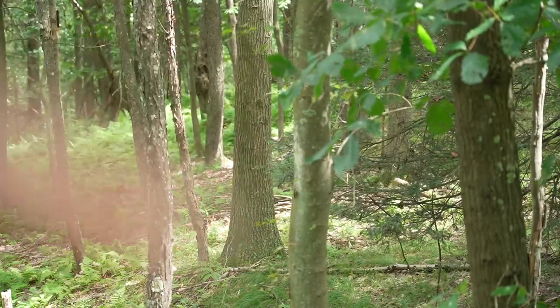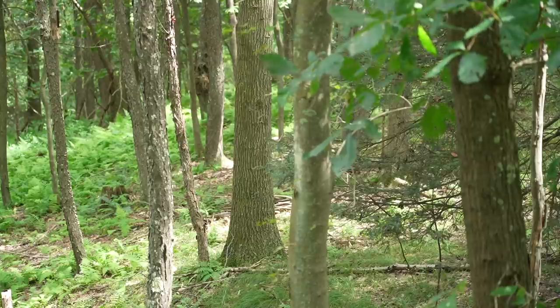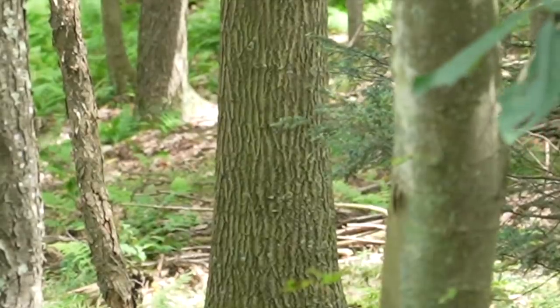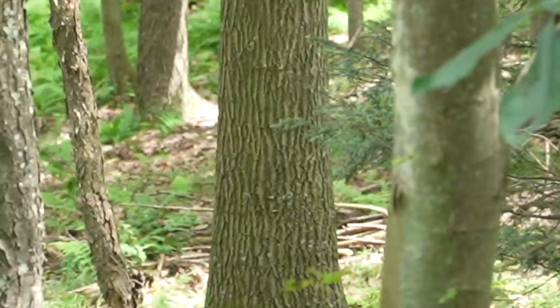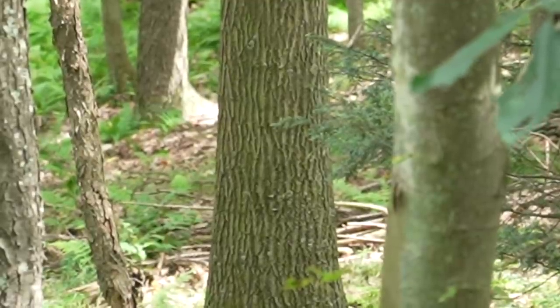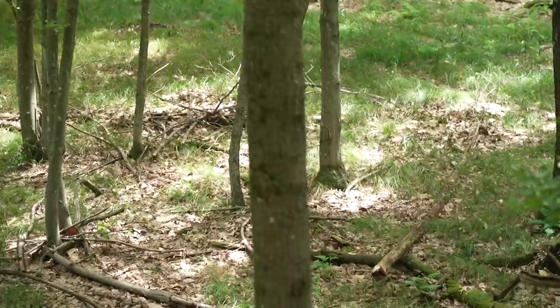Red oaks have a crosshatch pattern. That big tree right there in the background — you see it almost looks like it's covered in tortoise armor. I can peek through the trees and see that tree right there with that almost vertical-line style bark — that thing is a red oak, and it's a mature one at that.